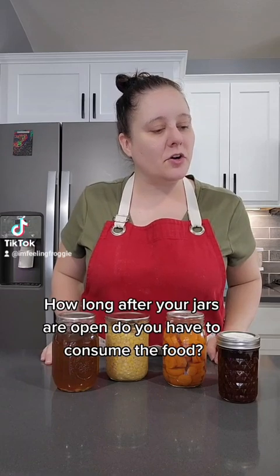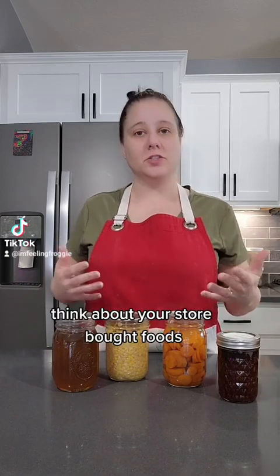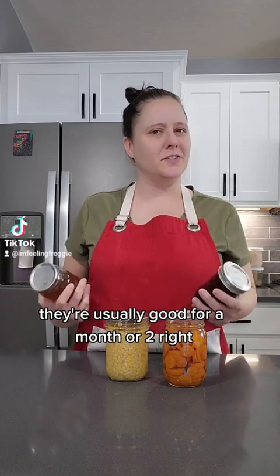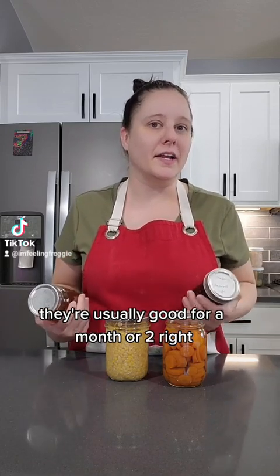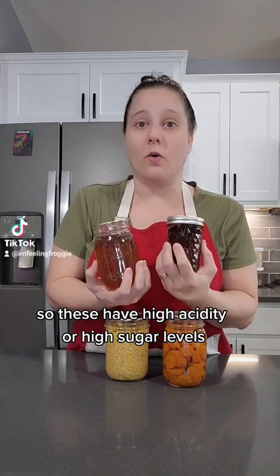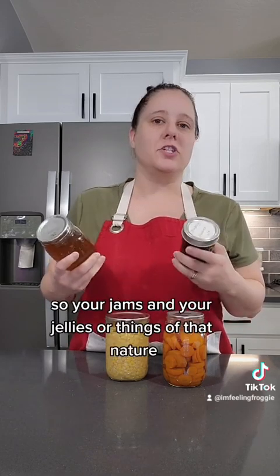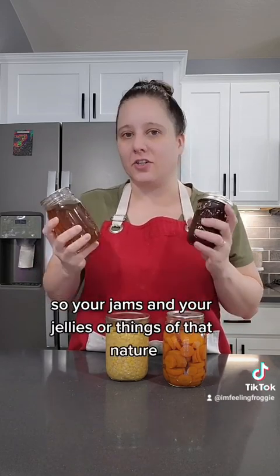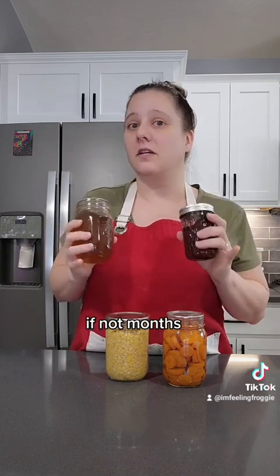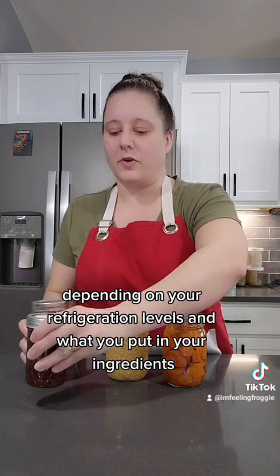Question 3: How long after your jars are opened do you have to consume the food? It depends on the food. Think about store-bought foods — when you open jams or jellies and put them in the fridge, they're usually good for a month or two. These have high acidity or high sugar levels, so they tend not to go bad as fast. Your jams and jellies could last a couple of solid weeks, if not months, depending on your refrigeration and ingredients.